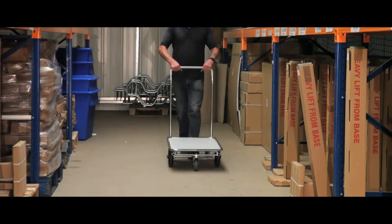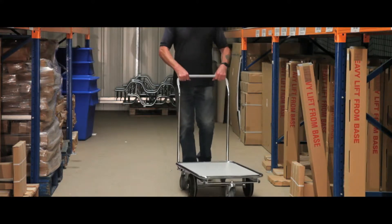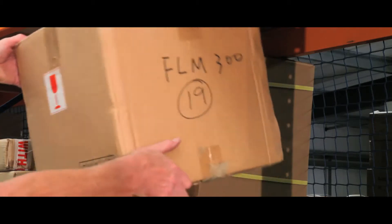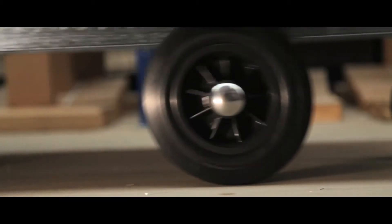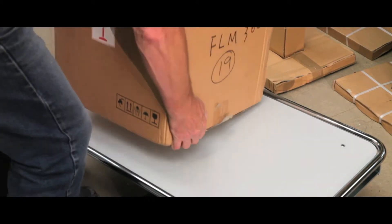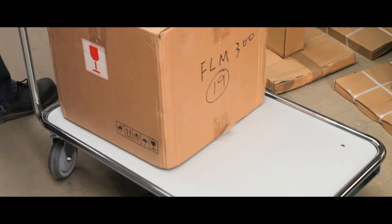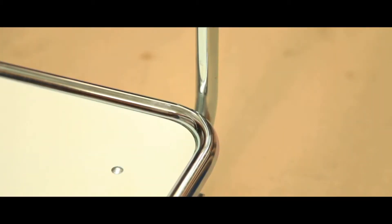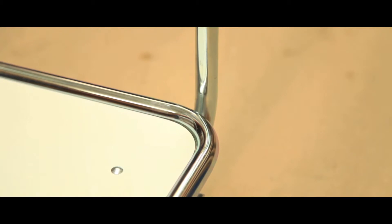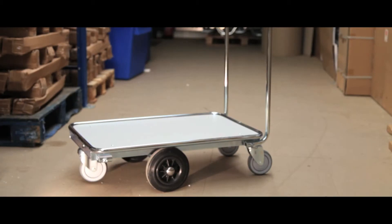This Series 200 platform trolley is ideal for multiple applications in retail, warehouses and businesses. Swivel casters make steering the trolley simple and easy to control, and its 12mm thick laminated base makes it ideal for transporting heavy items. The trolley has a strong welded tubular framework, and its high quality zinc coated metal gives a long lasting and professional finish.